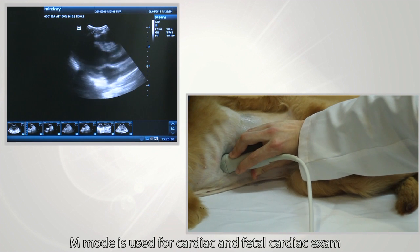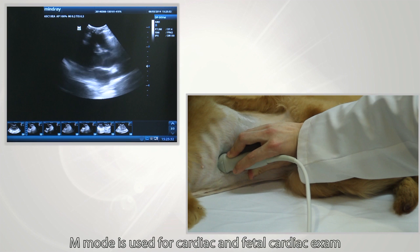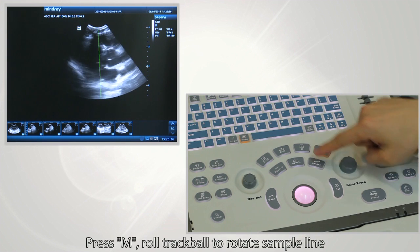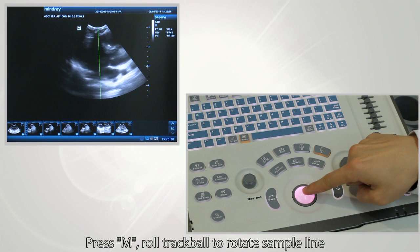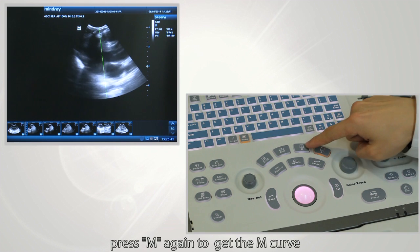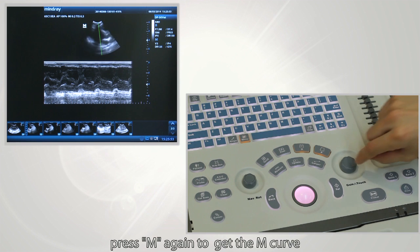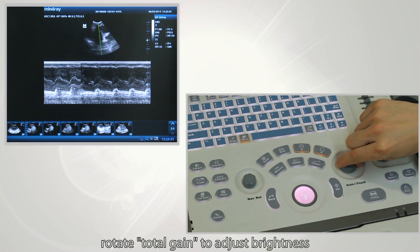M-mode is used for cardiac and fetal cardiac exams. Press the M button and roll the trackball to position the sample line. Press M again to get the M curve. Rotate the total gain to adjust brightness.